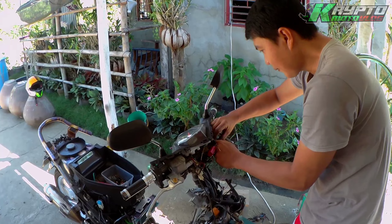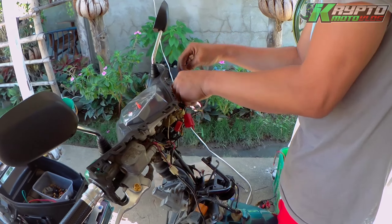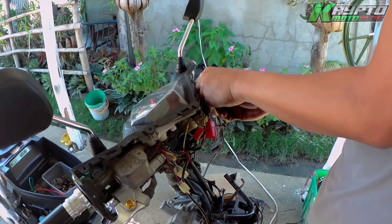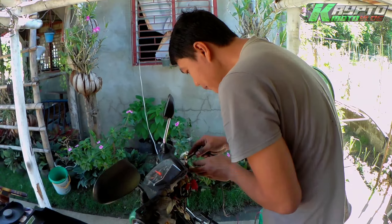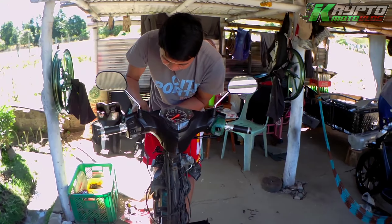I'm going to tuck the wire so that the quality is more solid.